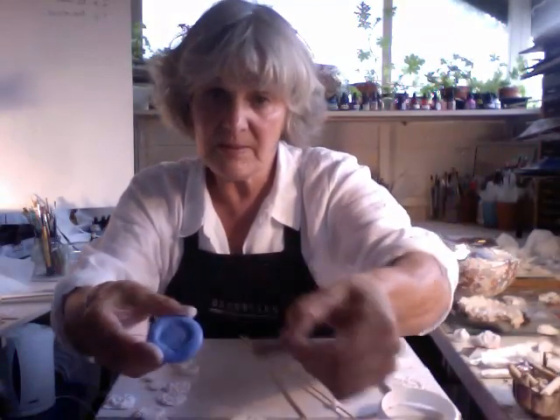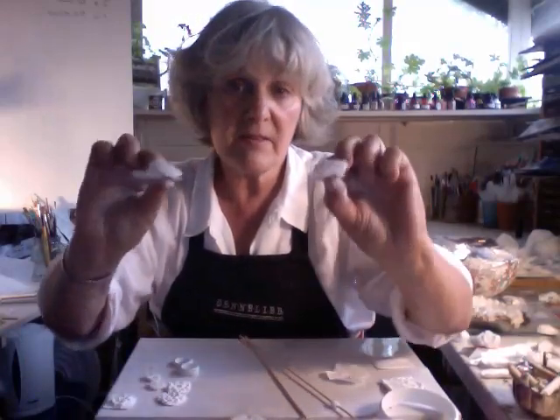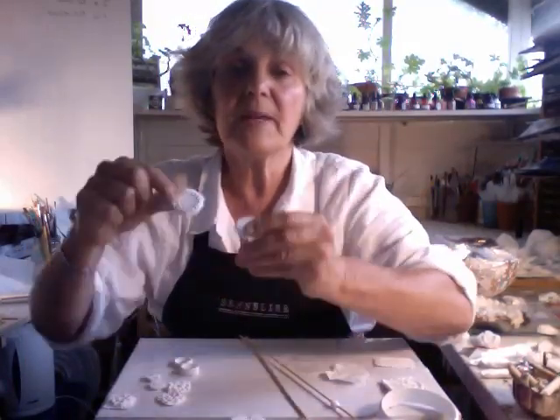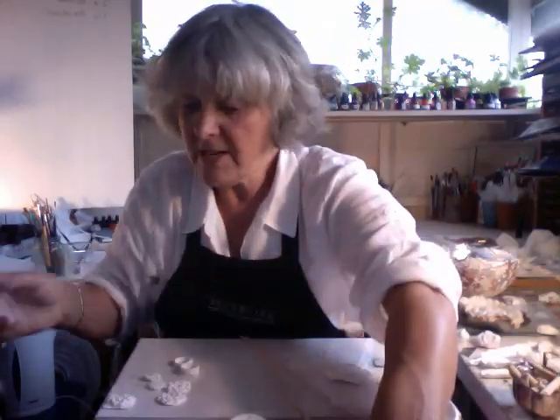But when it's pressed into one of these epoxy moulds, it produces - you can make loads of them. And this is just lots and lots of impressions from it, so it could make a necklace. I think that's going to look great, actually.